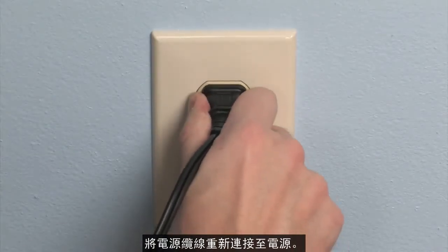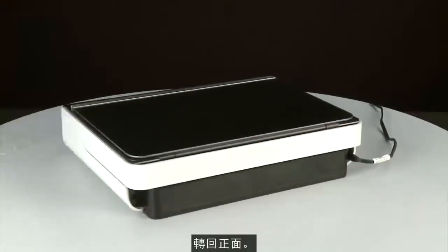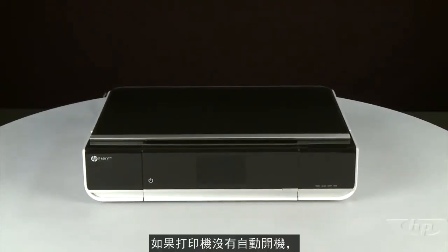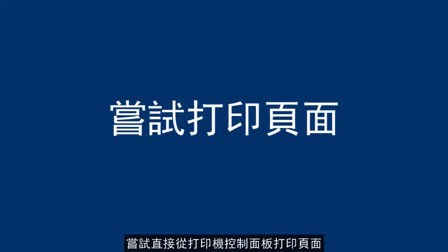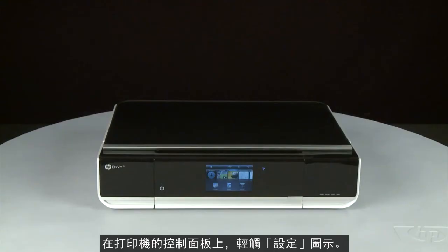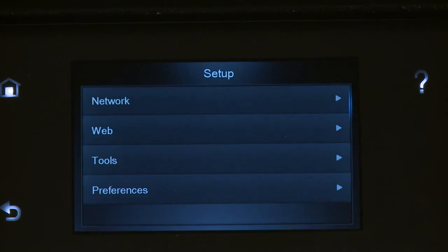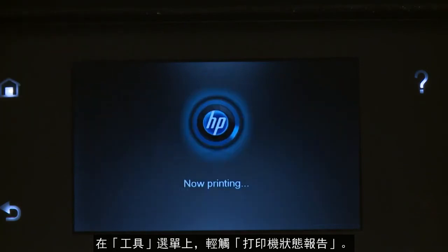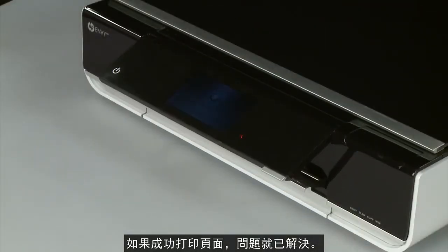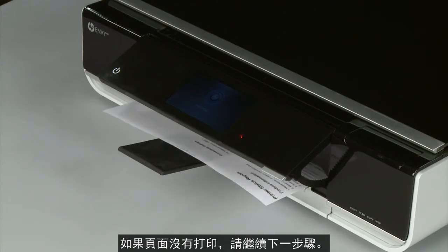Reconnect the power cord into its power source, then reconnect the other end into the printer. Return to the front. If the printer does not automatically power on, press the Power button. Try printing a page directly from the printer's control panel to see if the issue is resolved. From the printer's control panel, touch the Settings icon, then touch Tools. On the Tools menu, touch Printer Status Report. If the page prints successfully, the issue is resolved and you can reconnect the USB cable and resume printing as normal. If the page does not print, go on to the next step.